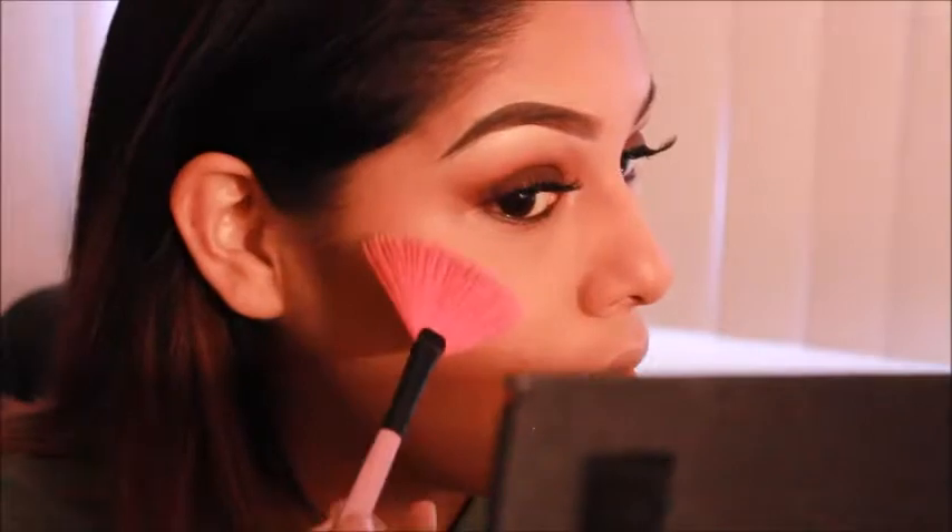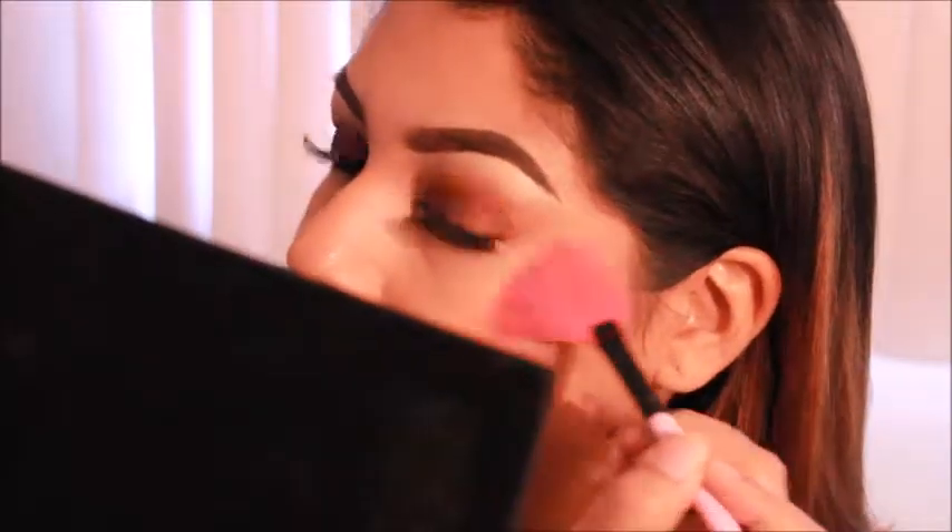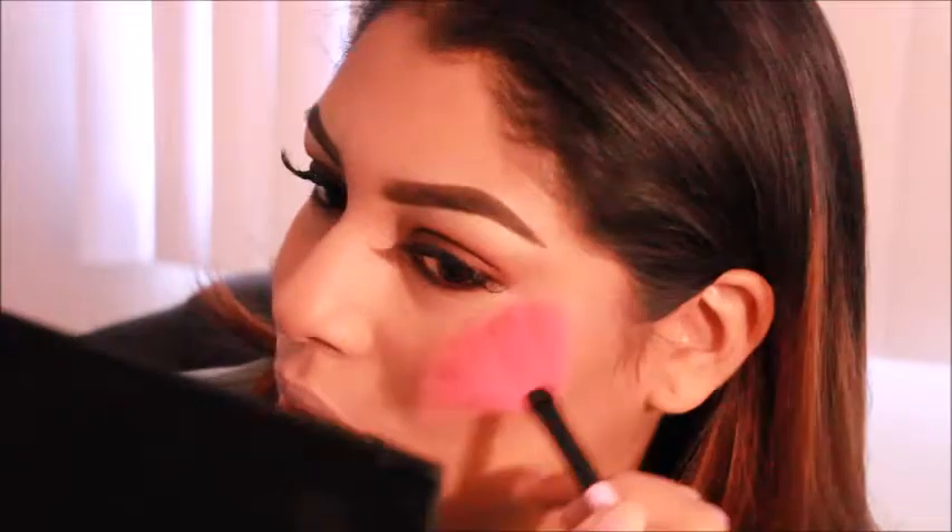And now we're just going to go ahead and highlight and call it a day, because my camera is dying. Now I'm just going to be highlighting with the Sundip Glow Kit by Anastasia. I'm using the lightest color, which is Summer. Even though this is a fall look, I'm using Summer.